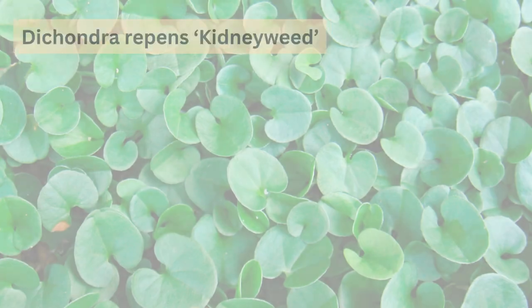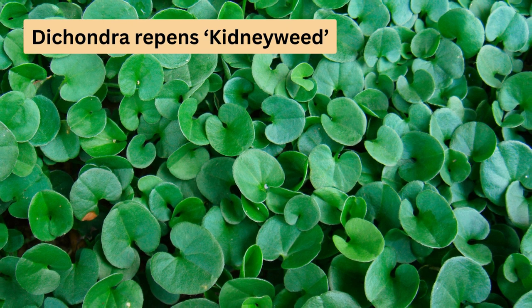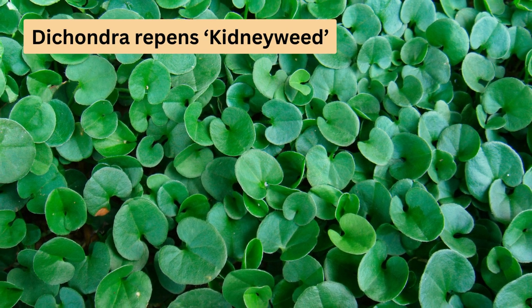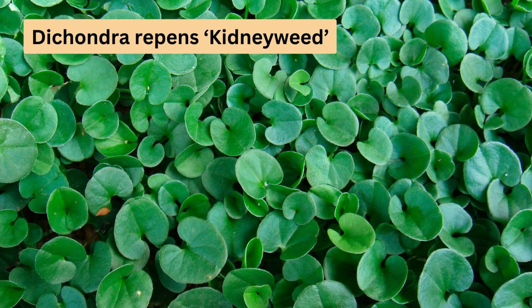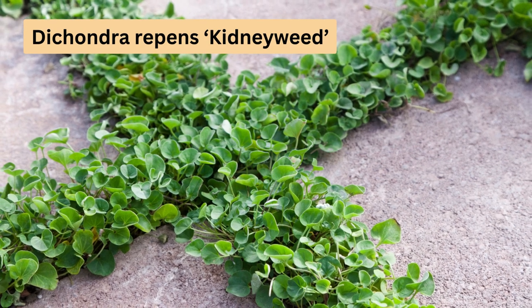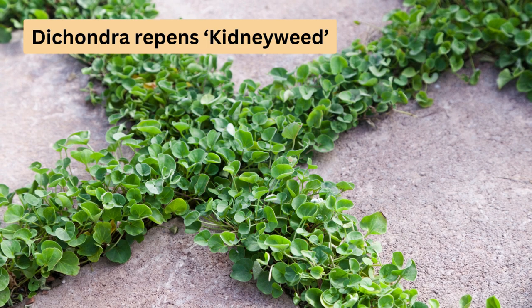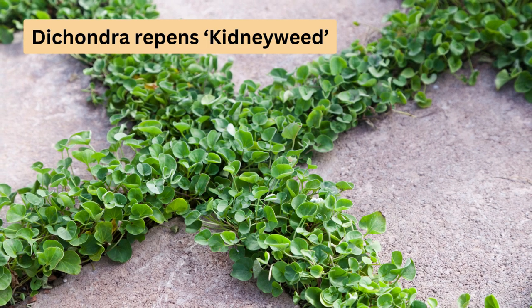Next up, Dichondra repens, also known as kidney weed. This ground cover has small, green, kidney-shaped leaves. It thrives in lightly shaded spots but can also handle full sun. It's great for replacing lawns in shaded areas as it doesn't need mowing, but it's not for high traffic areas. It's ideal for garden beds and rock gardens, thanks to its dense growth that helps prevent weeds.